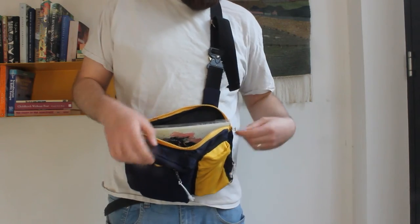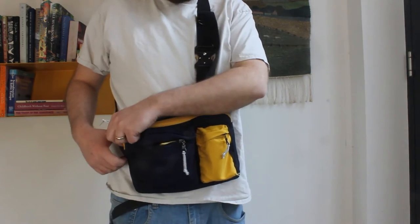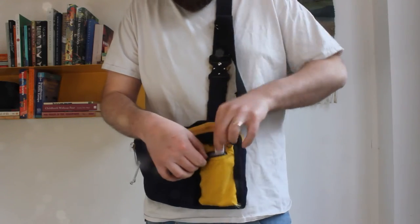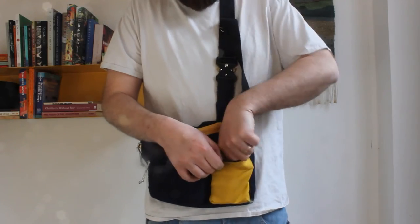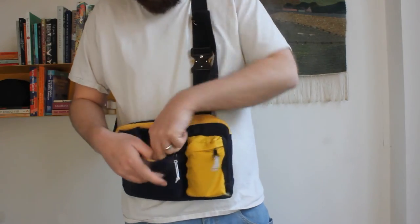Finally, some of the organisational details are just not quite right. The main zip should be in the opposite position, the yellow pouch is just too small to be useful, and there is no clear hierarchy of use for the pockets, so I keep having to check all the pockets when looking for something.